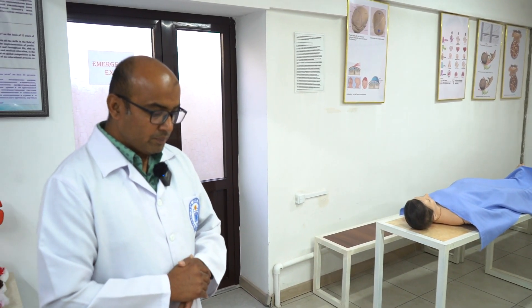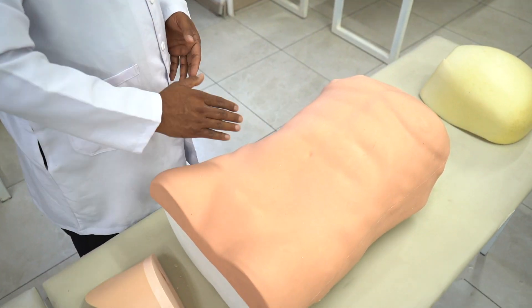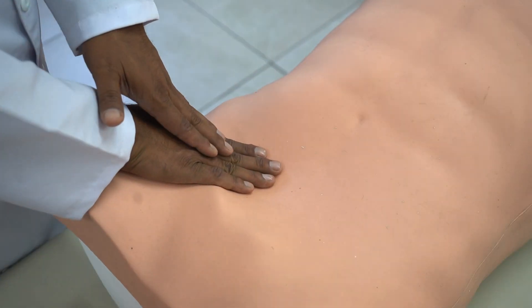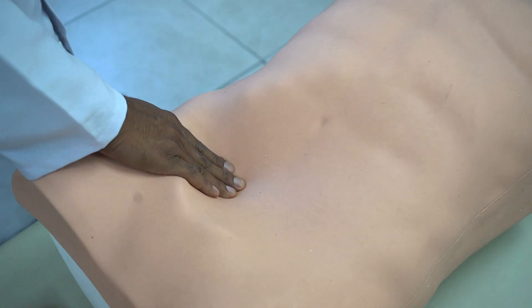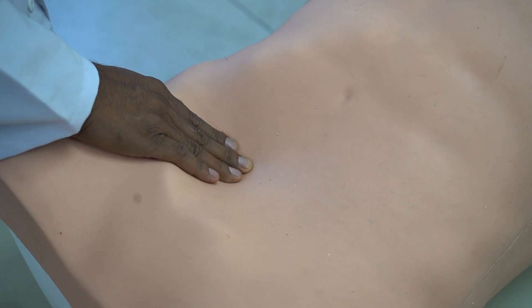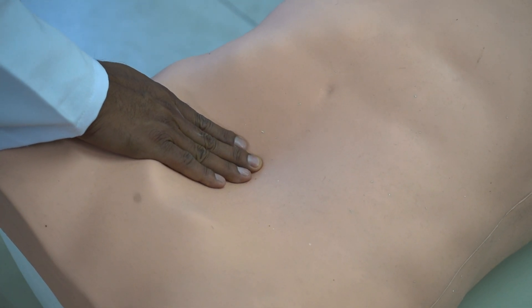You should start the examination from the right iliac fossa again. Tell the patient to flex the knees and take a deep breath. Put a hand over the right iliac fossa and your hand should be directed towards the axilla. While inspiration, you go deep down, wait for a while, and then during expiration you go forward roughly one centimeter forward.